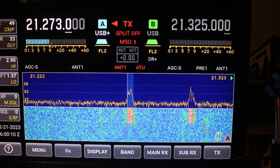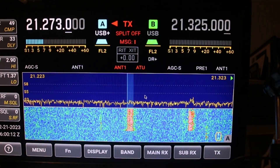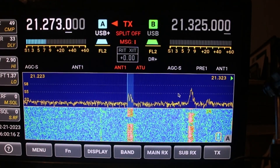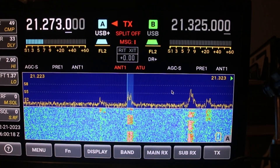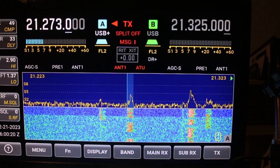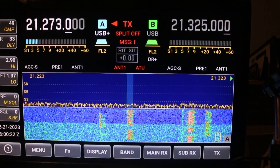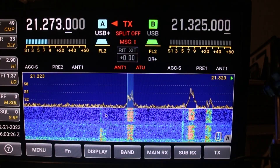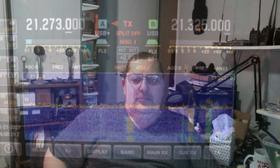You see the signal is still the same, but it doesn't look as full here. One more time real quick — amp one, quiet and down; amp two, quieter too. Now let's do one in CW.